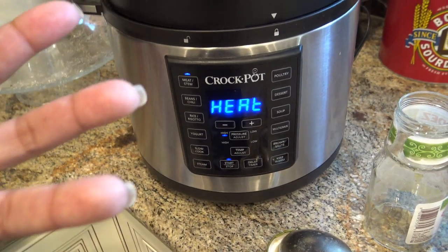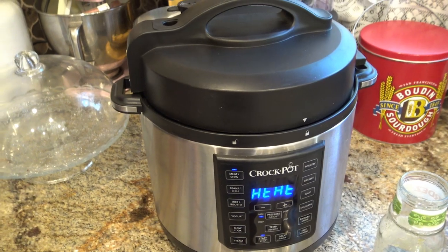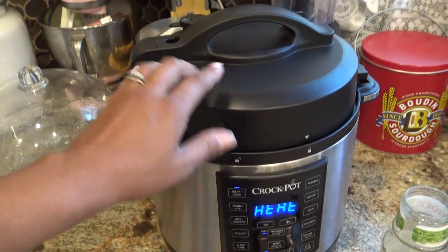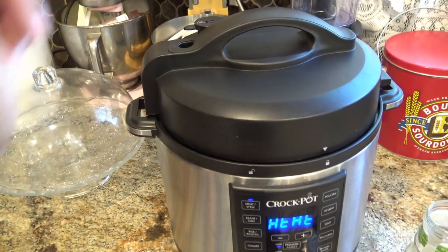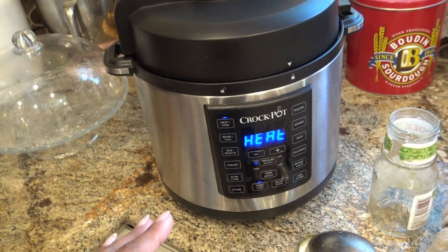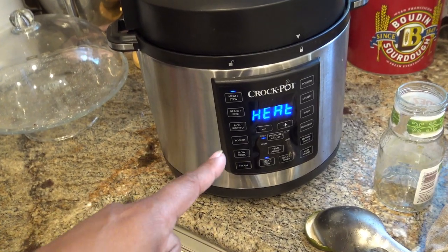It's going to take a while for this to come to pressure and seal itself up, so you're going to hear it hissing and making all kinds of noises. Do not open it. If you need to, you have to release the pressure first — stop it, release the pressure, and then you can remove the lid. But there's no reason to get in there right now. Just leave it alone, let it do its thing, and when it beeps we'll come back and add in the potatoes.